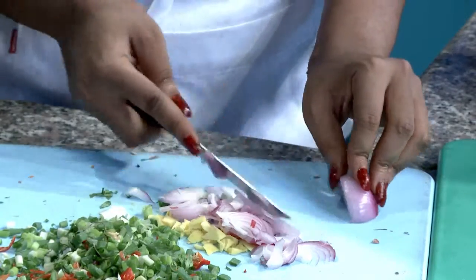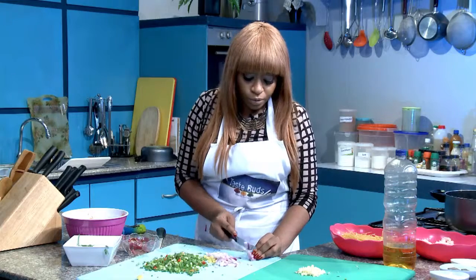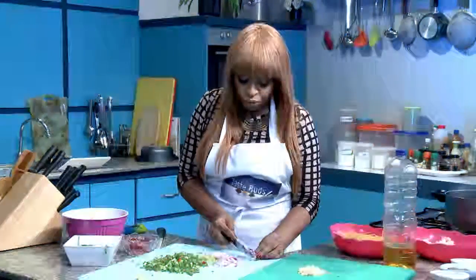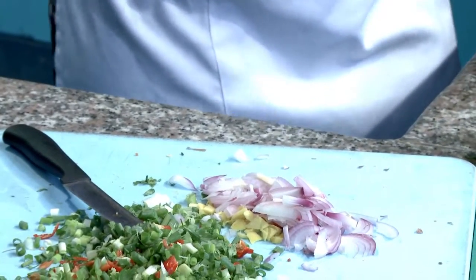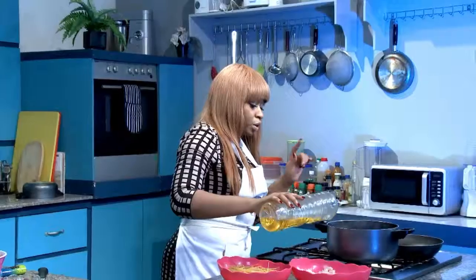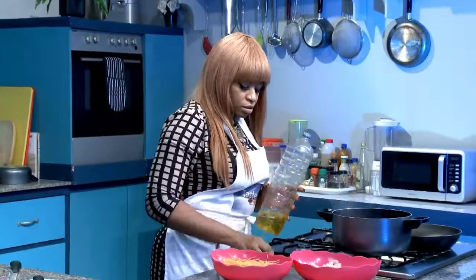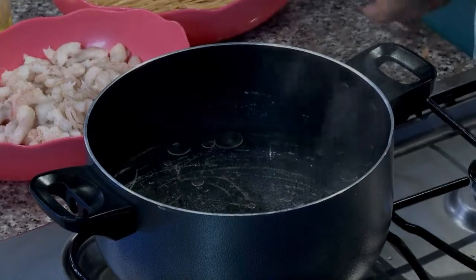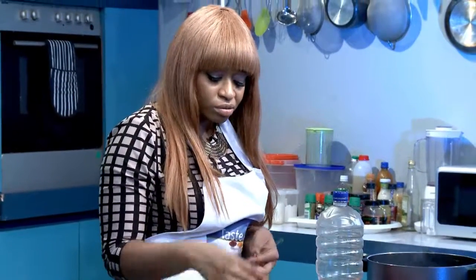I always advise — depending on if you're watching your calorie intake or you're a health-conscious person — that pasta has a lot of calories, so you need to be careful. For those of us who watch our health, you could always use lower calorie options. I also advise you put some salt into your water when boiling pasta. And because pasta has a lot of calories, I advise you actually wash it just the way you would wash rice — it comes out cleaner, fewer carbs, and lighter as well.